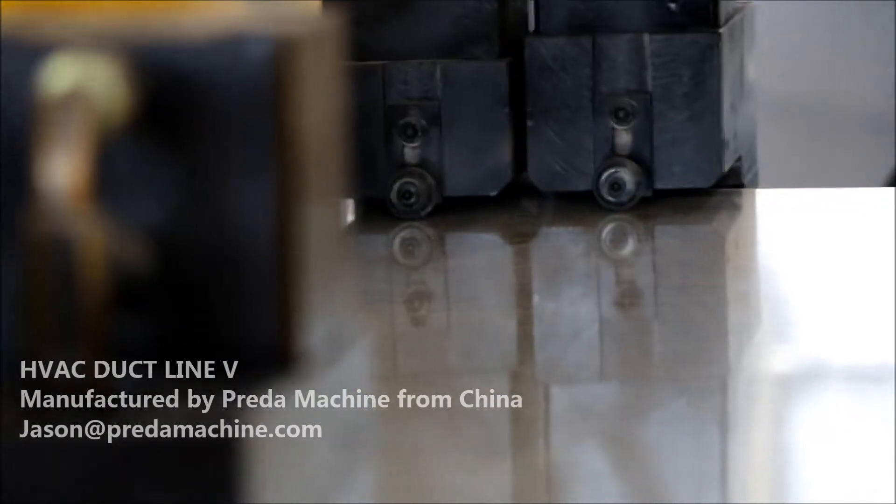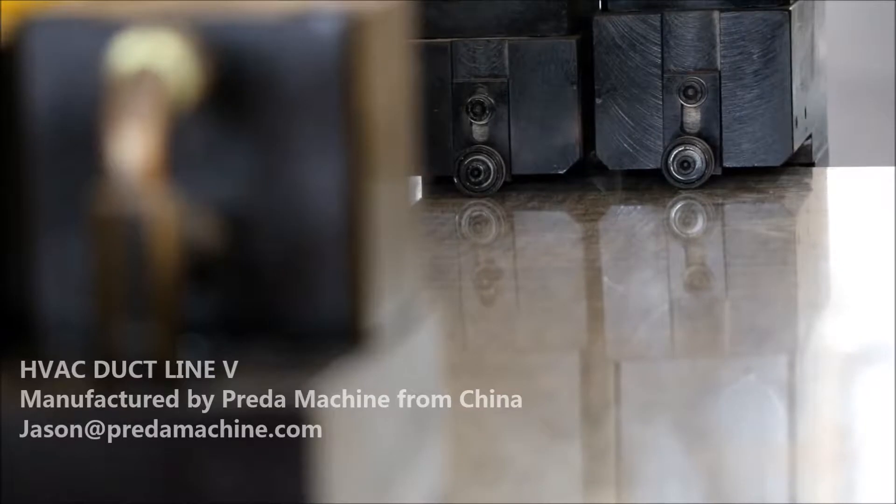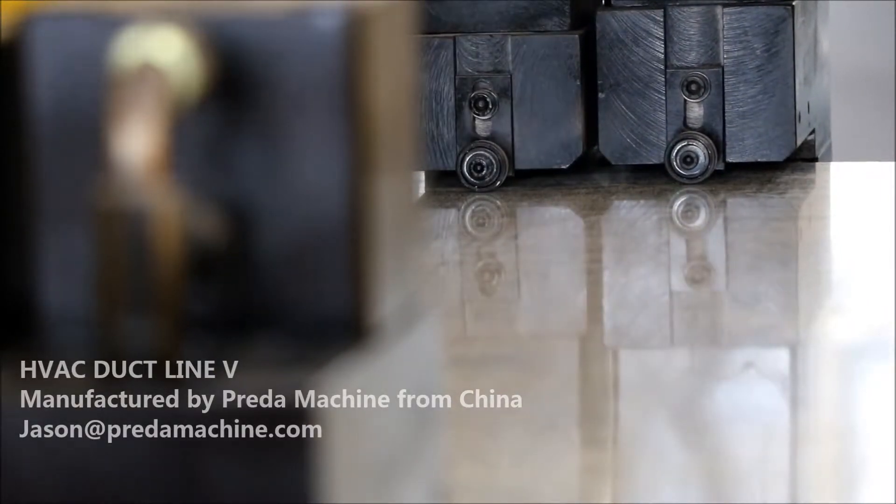Six, hydraulic folding machine. Seven, computer controlled system and software in English version. Eight, electric box.